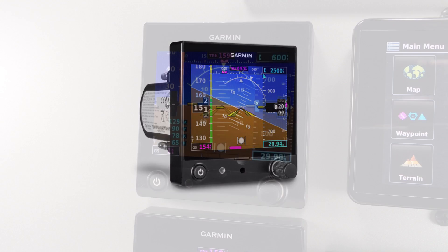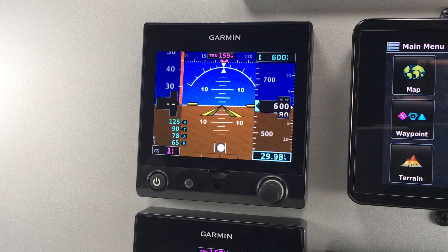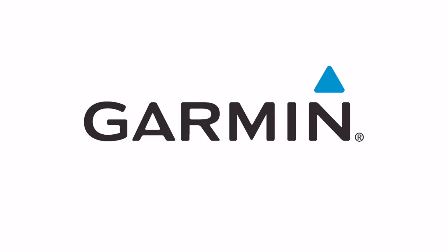Welcome to the pilot's guide for the G5. In this aircraft products video, we'll get you spooled up on this electronic flight instrument manufactured by Garmin.